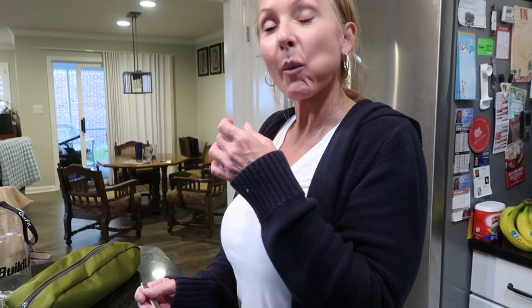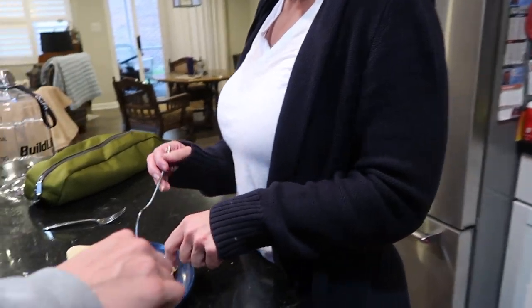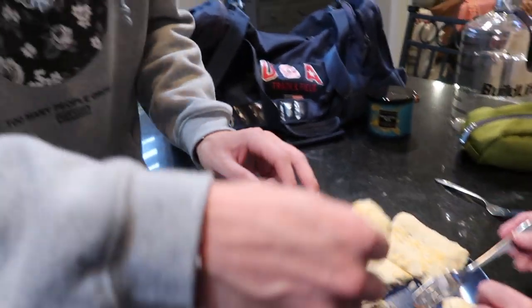It tastes like a pop-tart! Is it good? It does kind of taste like biscuits also. Hello everyone, it is the next day and the pop-tarts are done.